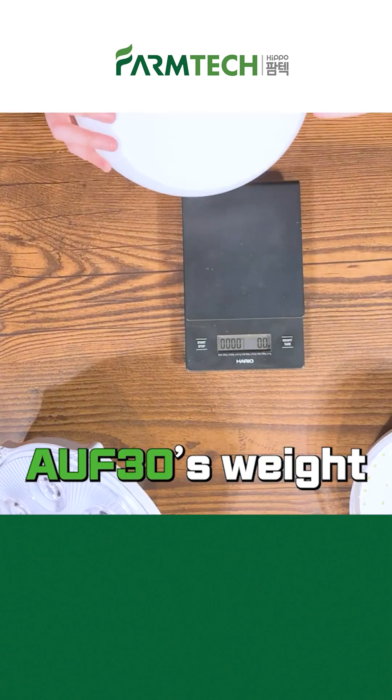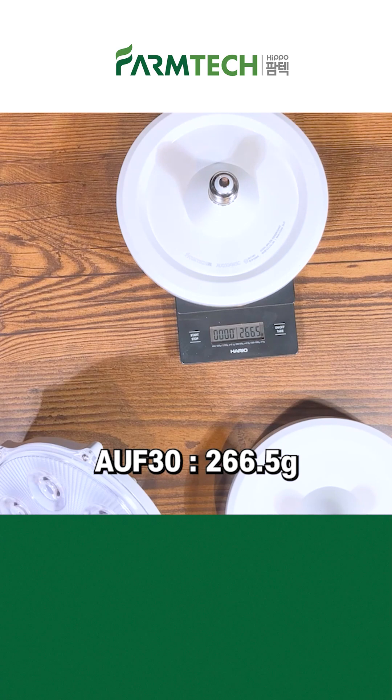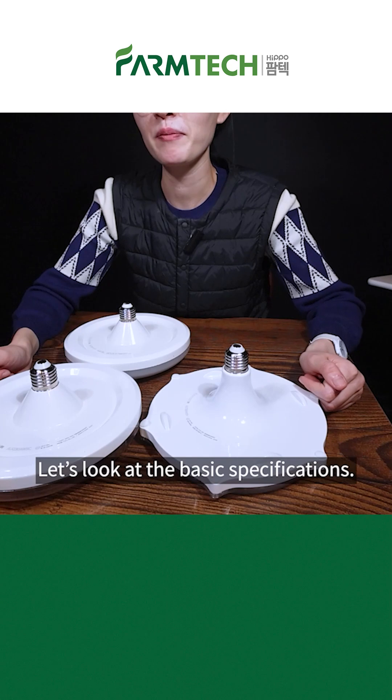Let's weigh them. AUF30 only weighs 269.5 grams and AUQ is 266.5 grams. Lastly, the weight of the Sunflower lamp, AUE30, is 436.5 grams.